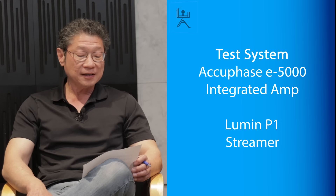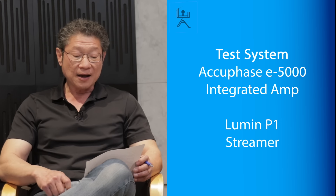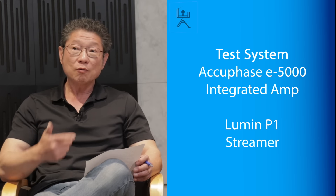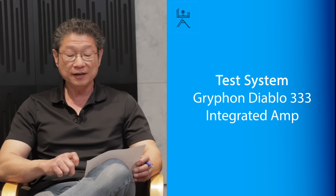The system used was the same as before: Accuphase E5000, Lumin P1 as a streamer with the internal DAC. I also listened to it with the Gryphon Diablo 333 because I was breaking it in, and I was curious to see what it sounded like with the Gryphon.